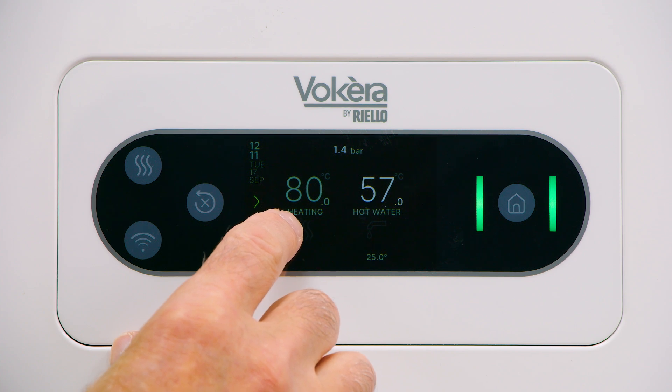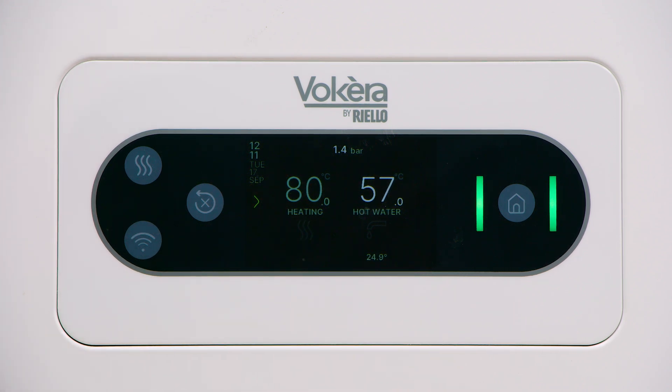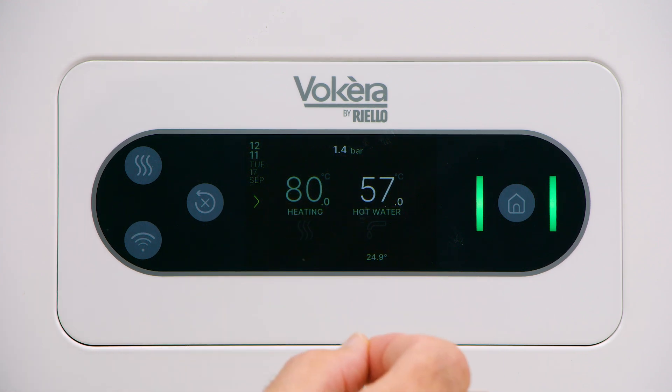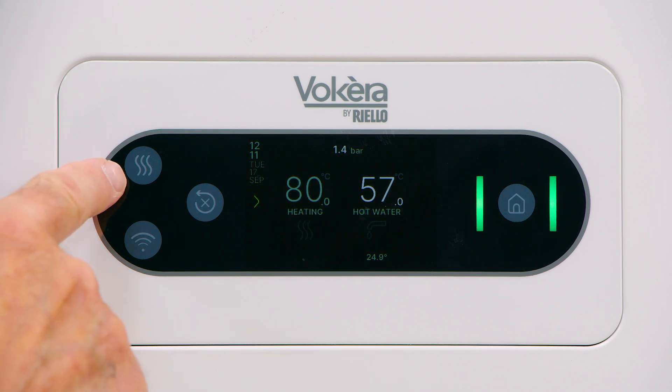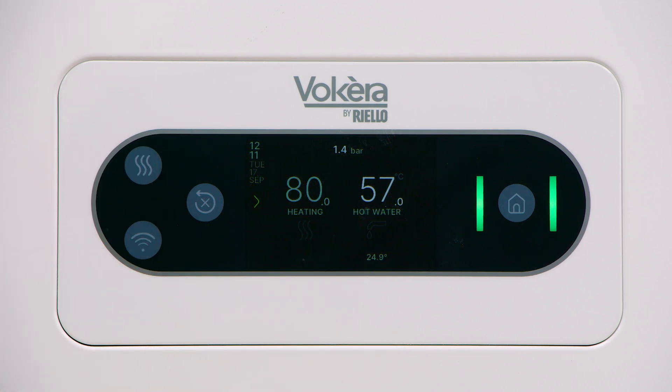If you notice, the heating temperature is duller, not illuminated as bright as hot water. That's because this boiler is in summer mode — central heating isn't activated. Just remember, at any time, whether it's in summer mode or winter mode, if the heating is off, you can bring the heating on with a quick press of the icon or the button with three wavy lines on the left. Tap will bring the heating on; tap will turn the heating off. So heating is available at any time.